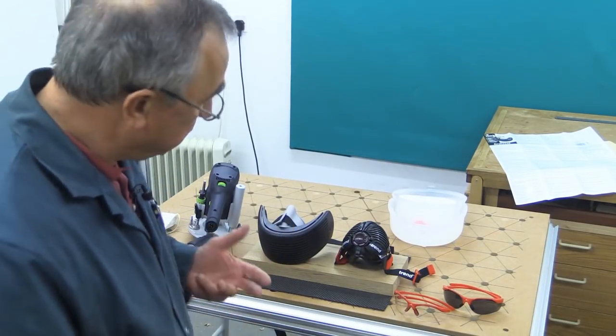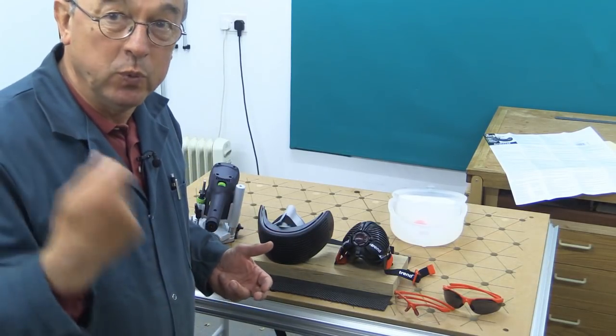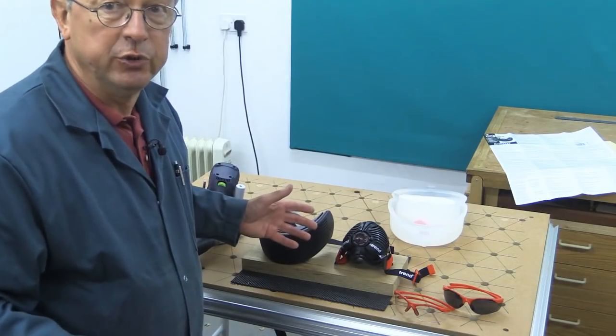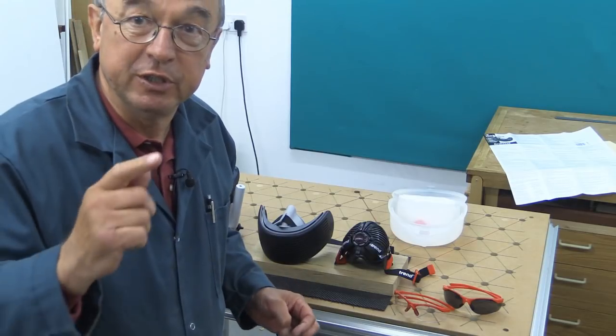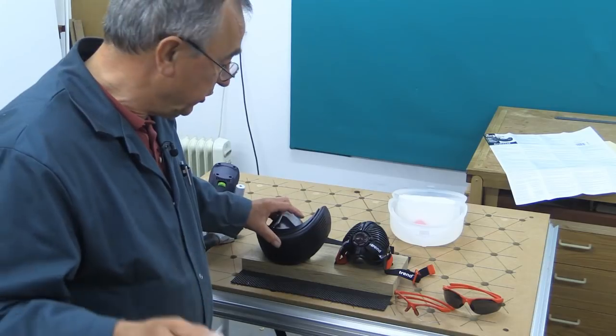To bridge the gap between the powered respirator and the cheap and cheerful one-time-use mask, Trend have these two products. I'm not showing any prices here because it will be different in every country, so you need to look that up on the internet yourself.